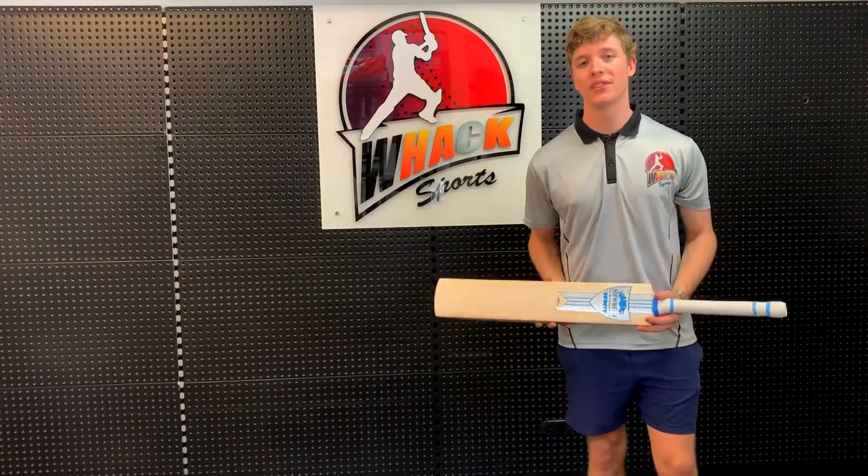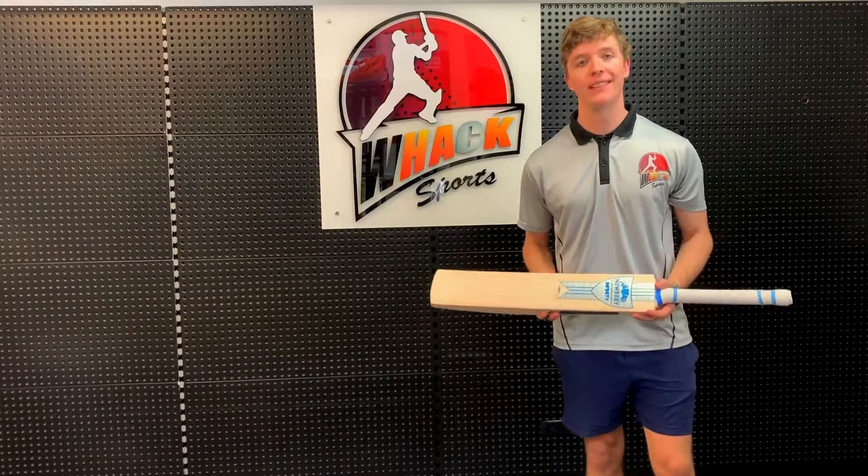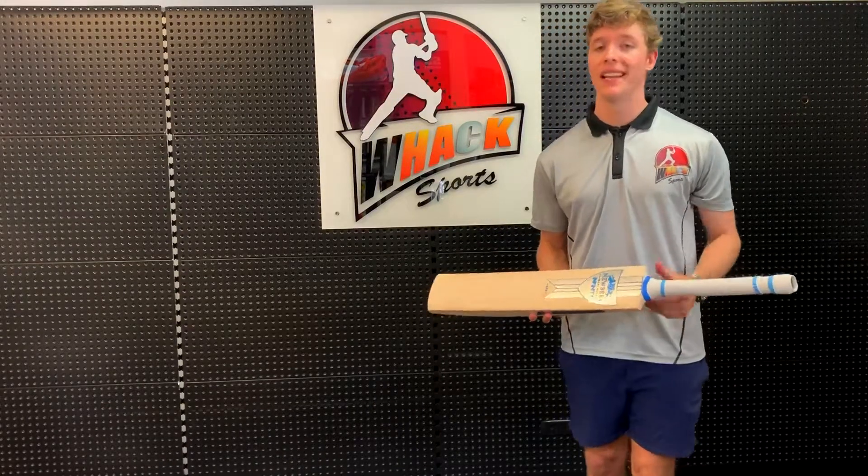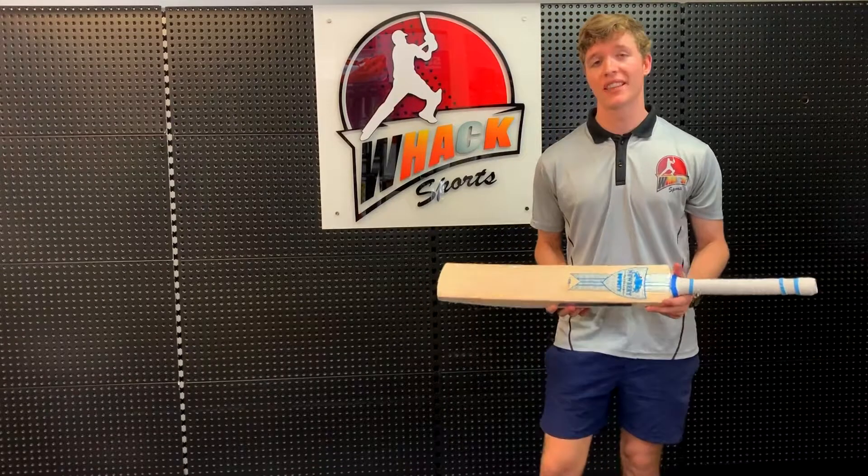Hey guys, this is Casey here from Wax Sports. Today we're going to be looking at the Newbury Infinity SVS cricket bat. I've spoken a lot about Newbury in some of my other reviews, like my Legacy Pro video, so if you want to know more about the brand just go check that out.